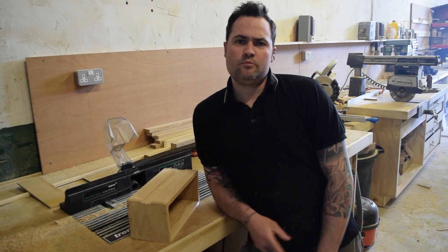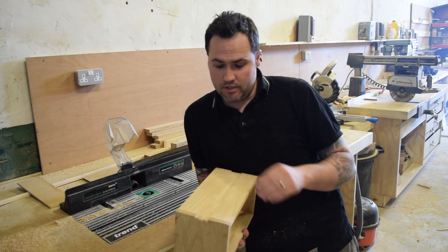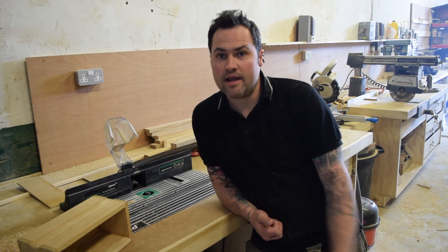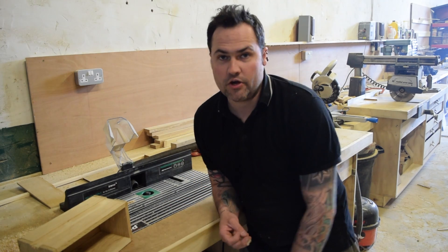Hey guys and welcome to the Ireland Workshop quick tip. What I'm going to show you now is basically a tip that we use on our router cutters, on our saw blades, on our planer knives, drill bits — anything metal which is basically a cutting tool.